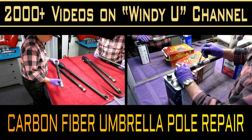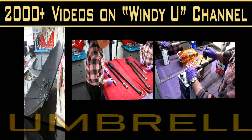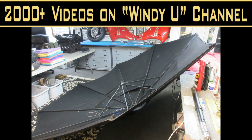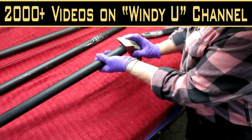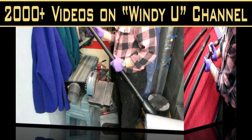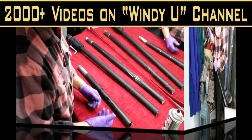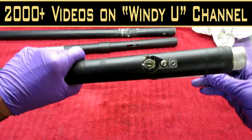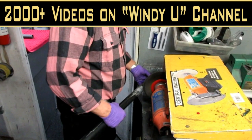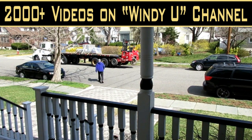Today in the shop we worked on a carbon fiber umbrella pole repair. It started out to be a relatively simple repair because I thought I could buy the part, but I can't. So the part required some cutting, some bending, some grinding on the grinder, some sanding, and mainly prepping it for the carbon fiber work. I show in this video how I use carbon fiber and JB Weld together to do this kind of repair. The repair when it's done is absolutely stronger than the original pole.